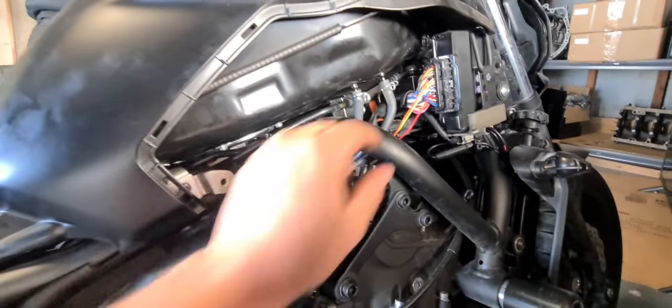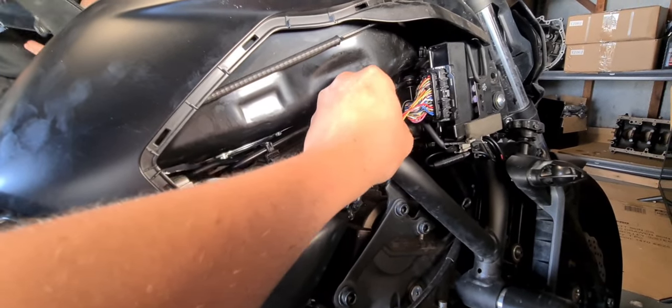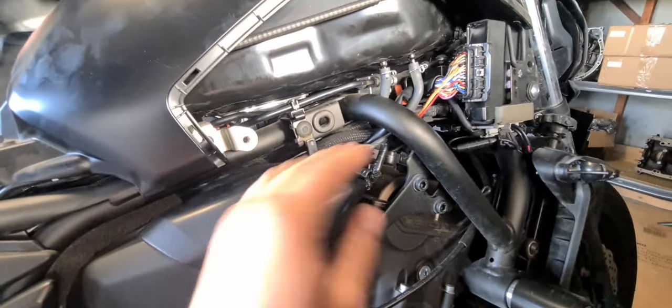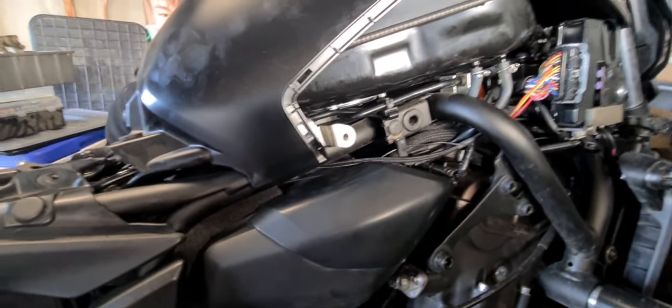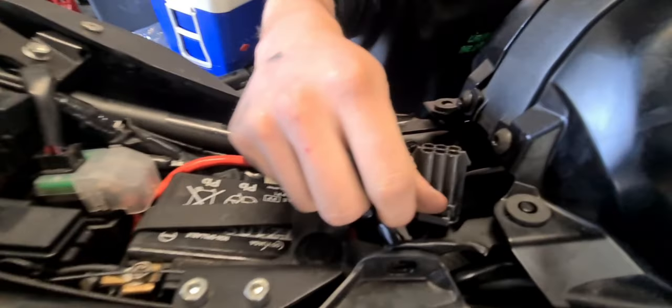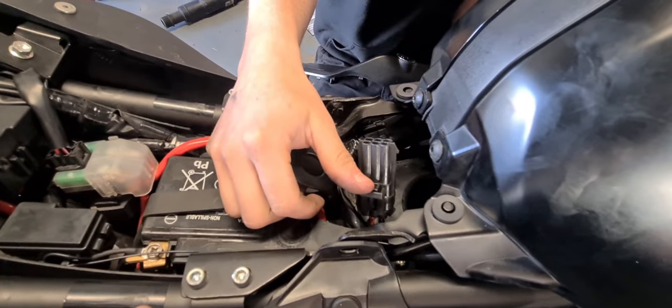So we didn't show this bit, but the little bit for the ECU — you pop out some plugs and push the pins into the actual ECU connector. This is just running behind here, which will obviously be hidden once the fairing goes back on. We've just got the plug down in here, so you'll have to take the seat off and then you can plug a laptop into it from there.